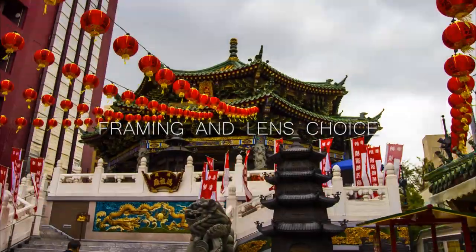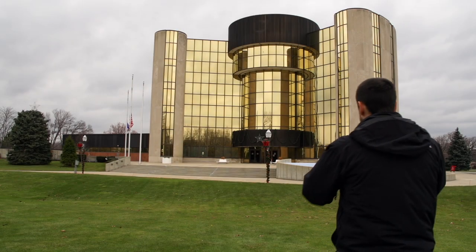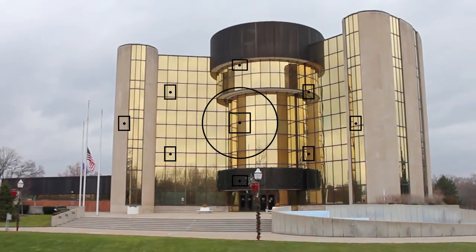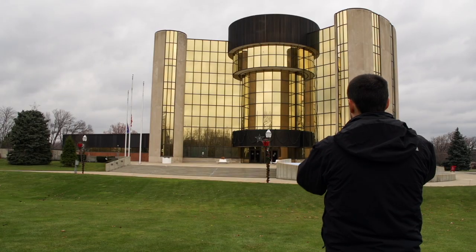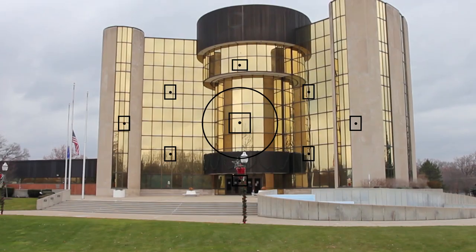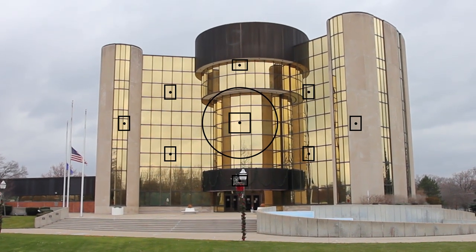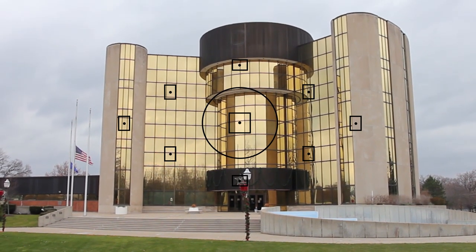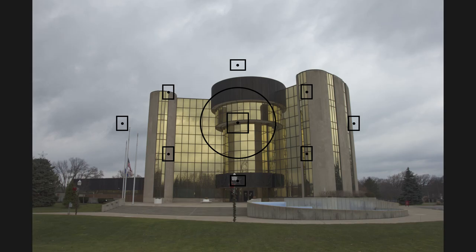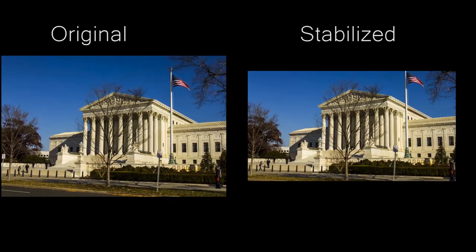The easiest way to shoot a hyperlapse is to just pick a focus point in your viewfinder and try to keep it directly on top of some part of your subject. In this example there's a white star on the front of this building with some Christmas decorations, and I use my bottom center focus point — if I keep that right on top of that star in each photo, that helps me align my images.